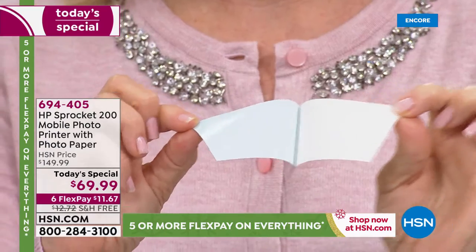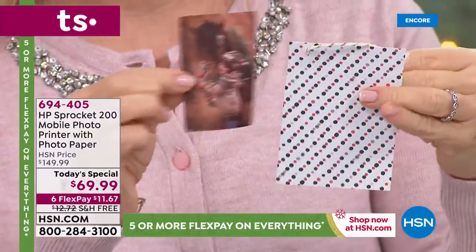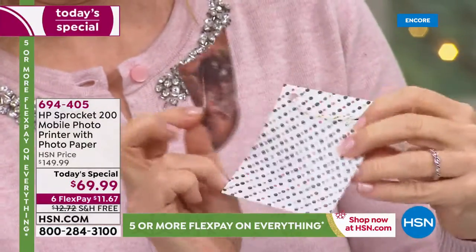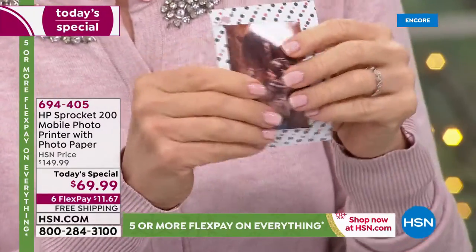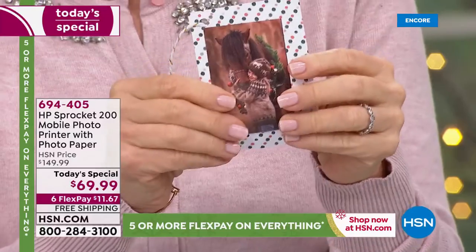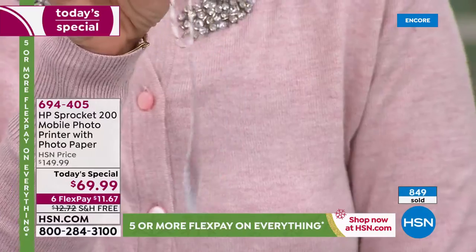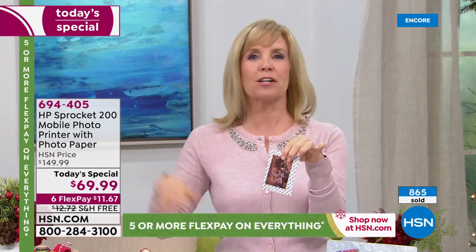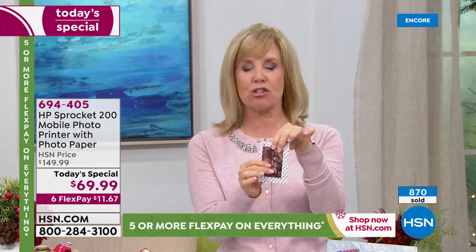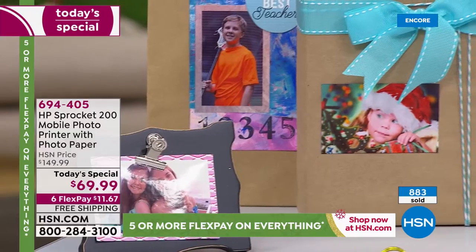We all still have a few people to shop for on our holiday list, perhaps. Maybe we're still searching for that perfect gift to get someone. This one is going to resonate, there's no doubt, because it's unlimited the things you can do with it. They're all sticker-backed and come out totally dry. Here's a little gift tag if you want to put that on one of your presents.